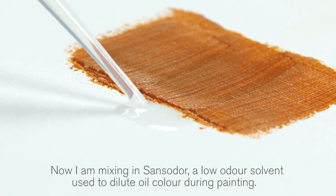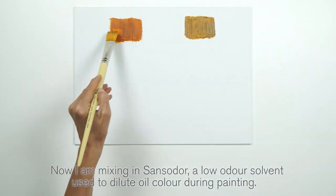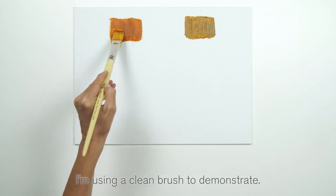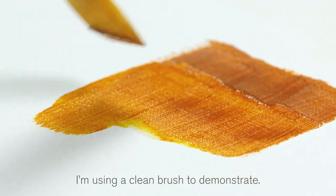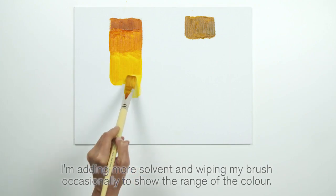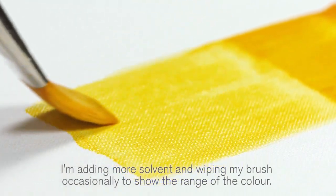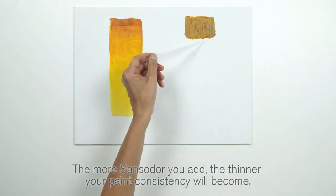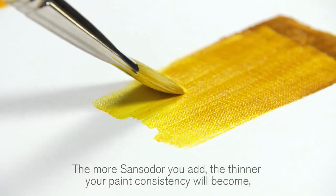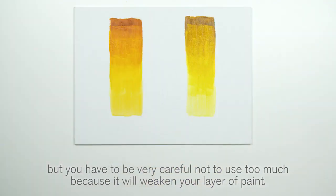Now I'm mixing in Sansador, a low-odour solvent used to dilute oil colour during painting. I'm using a clean brush to demonstrate, adding more solvent and wiping my brush occasionally to show the range of the colour. The more Sansador you add, the thinner your paint consistency will become, but you have to be very careful not to use too much because it will weaken your layer of paint.